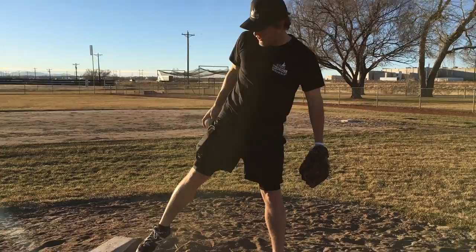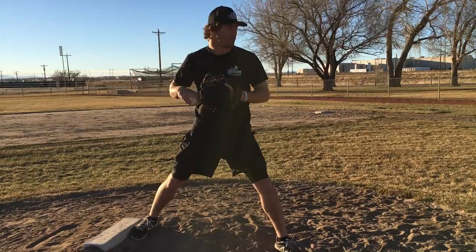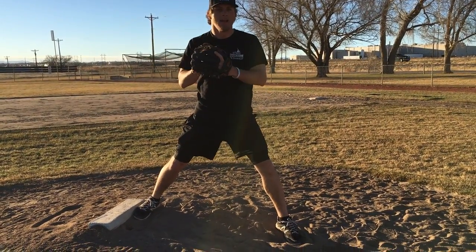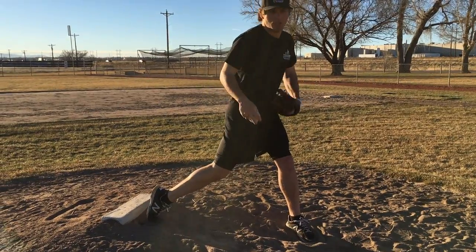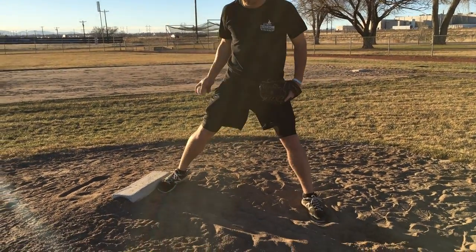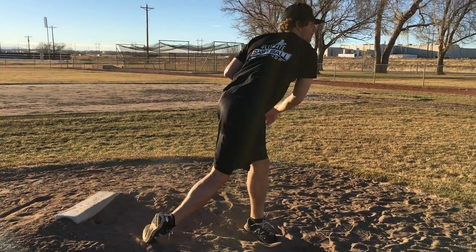I'll just demonstrate the first drill for you. So I'm in a ready position, I got to my stride length. Rock back, make a throw, and rotate the shoelaces to the ground. It's like this. Boom.